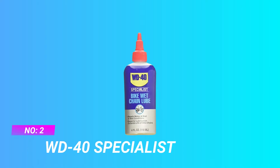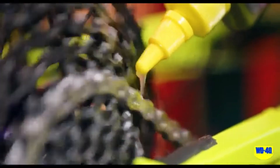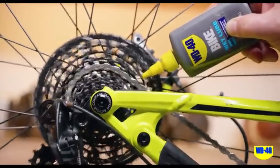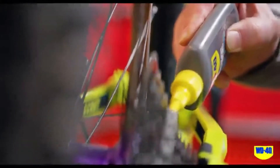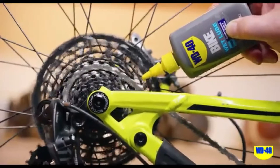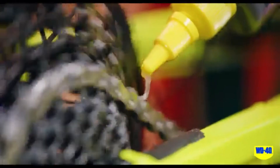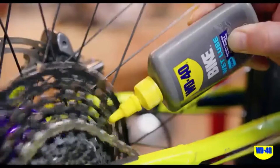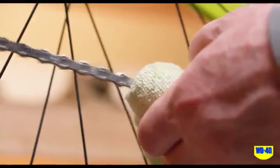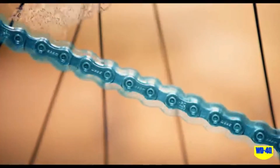Number 2: WD-40 Specialist Dry Lube For Bike Chain. Keep rolling under extreme conditions with this wet lube formula. Designed for wet, muddy and extreme conditions, it provides a durable coating that helps repel water and mud and helps protect your chain to extend its life. The formulation prevents friction damage and helps extend chain life for your bike. The no-wax formula will not build up inside chain links in the drivetrain. Keep riding with chains you can trust in the wettest conditions.